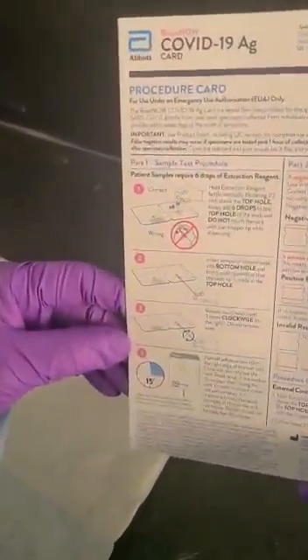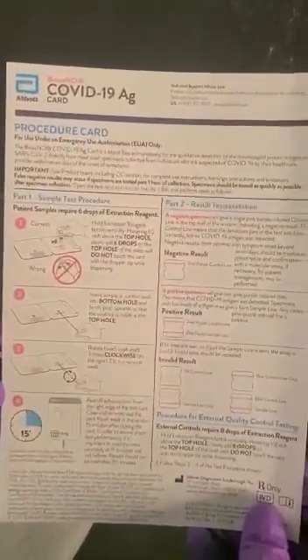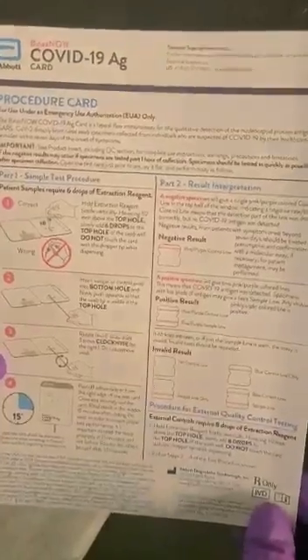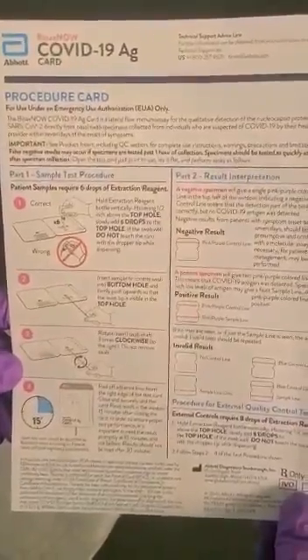Here is a quick guide procedure card. This helps you with interpretation of results. You want to focus on your invalid results. If you have a sample that's invalid, you must repeat it.